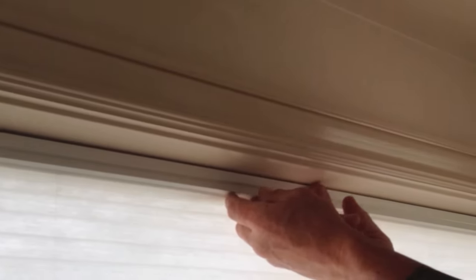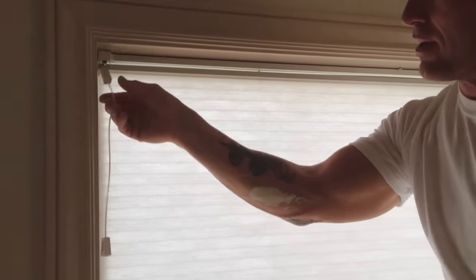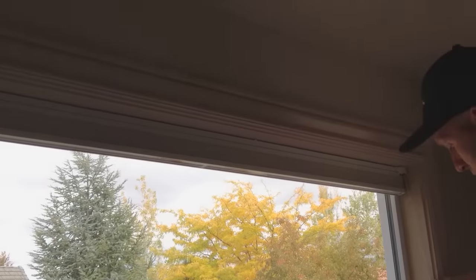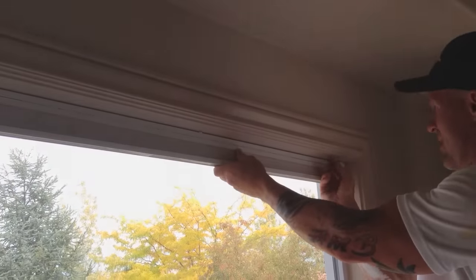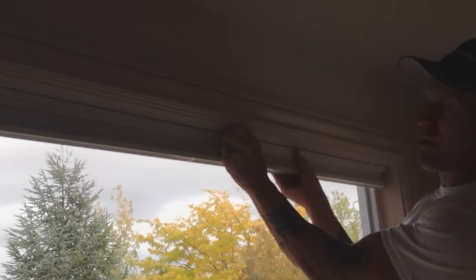You can just take your finger and that tab will actually just pull out just like this. You're going to pull those tabs out, but before you remove the blind, you're going to raise it all the way up to make sure it's not tied to anything. Now just grab those three tabs, pull them out, and rotate them counterclockwise.